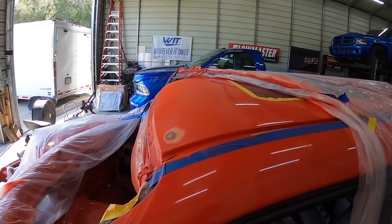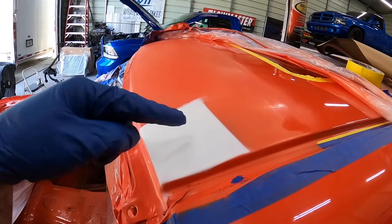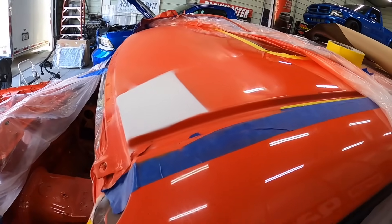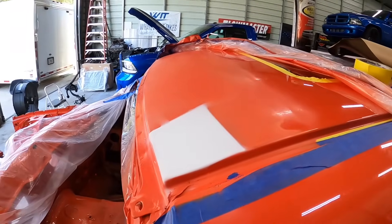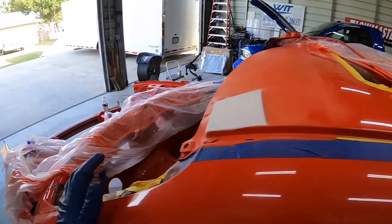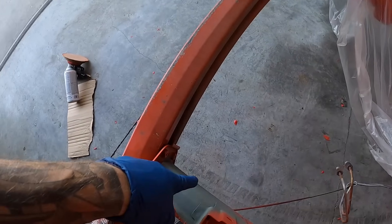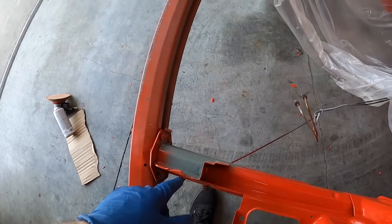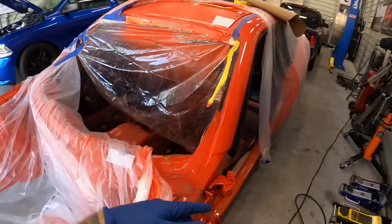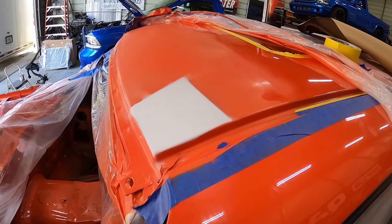We've got it blocked out. Down here where the bug incident happened, it went right back down to metal. So we're going to do a little dab of self-etching primer, then white primer on top, and then we'll be ready for paint again. There's also one other touch-up spot just over here — some of this had a reaction, so I sanded it back down, re-etched it, and I'm going to shoot that too. It's not really a visible spot, but just something I want to touch up. So let me get this and then we'll get back into paint.